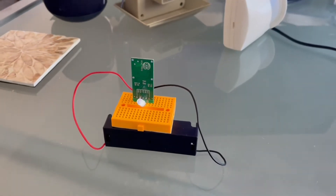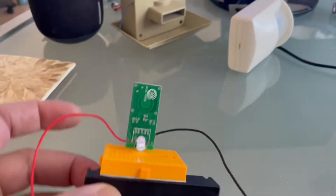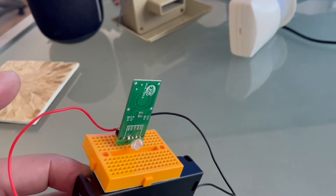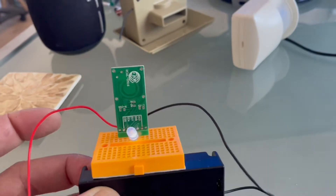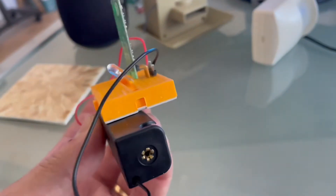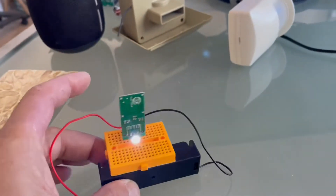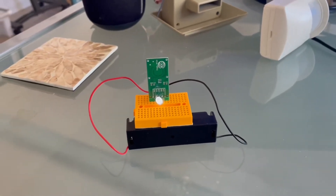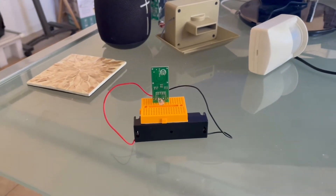Hi YouTuber. I just came across this small microwave module that can be used as a motion sensor. As you can see, it is a bare bone. I installed it on a breadboard with an LED and connected it to a lithium-ion battery. It has a very good range — at least 16 feet from the front and back, and about 10 feet from the side.